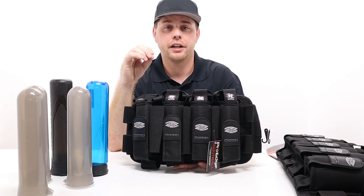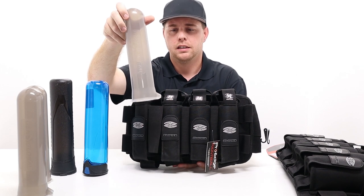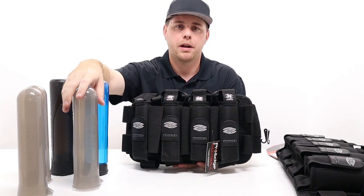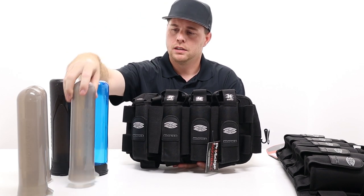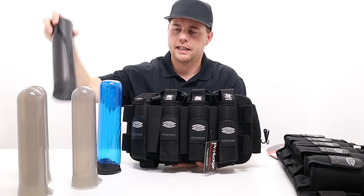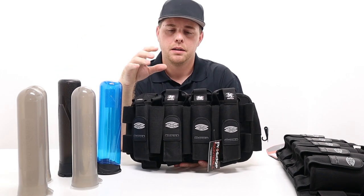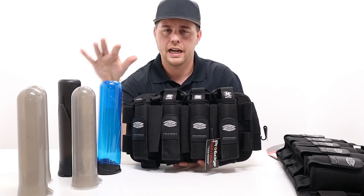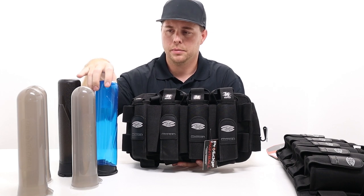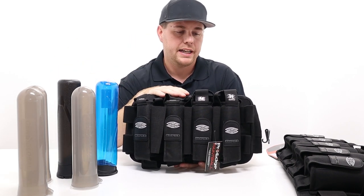You can put a shorter 100-round pod inside, but it's not made for that — there'll be a lot of room and jiggling. If you like this pack and want to put pods in it, some of my favorites are the Gen X Global 140-round paintball pods. I also have a Virtue pod and an HK Army pod here to show you how they fit, because each pack is designed a little differently and these larger pods can be more difficult to insert.